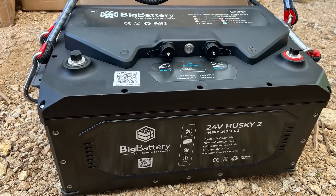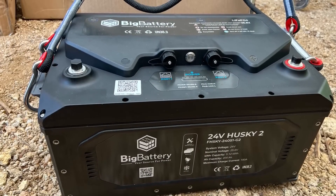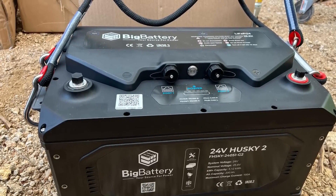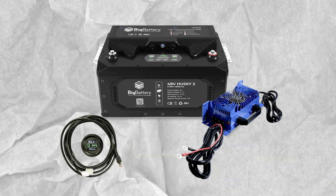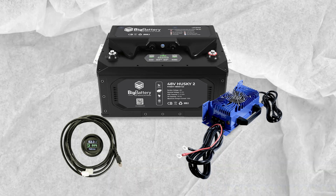This makes it the perfect tool for DIY enthusiasts and professionals alike. The Husky II is powered by a 24V lithium-ion battery that provides plenty of power for even the most demanding tasks. It also features a variable speed trigger that allows you to control the speed of the drill, depending on the project you're working on.